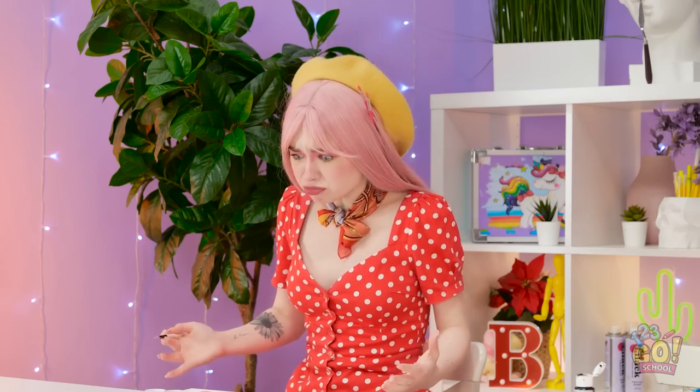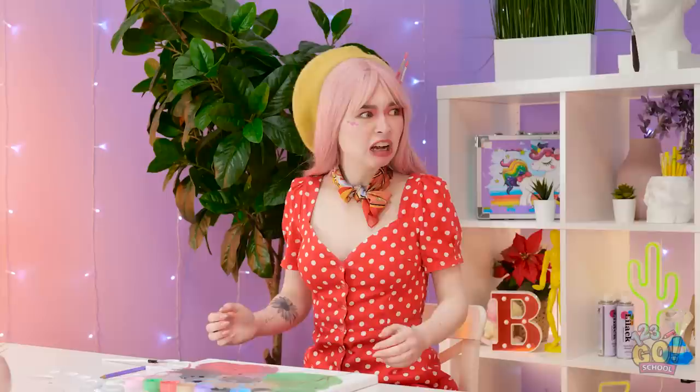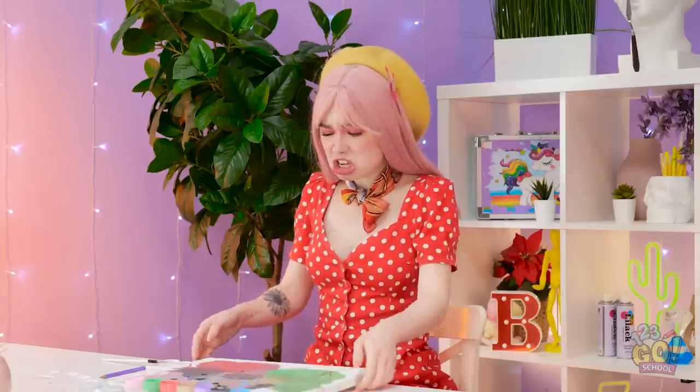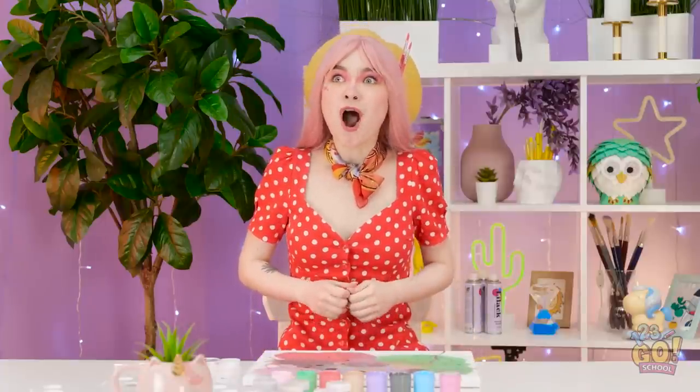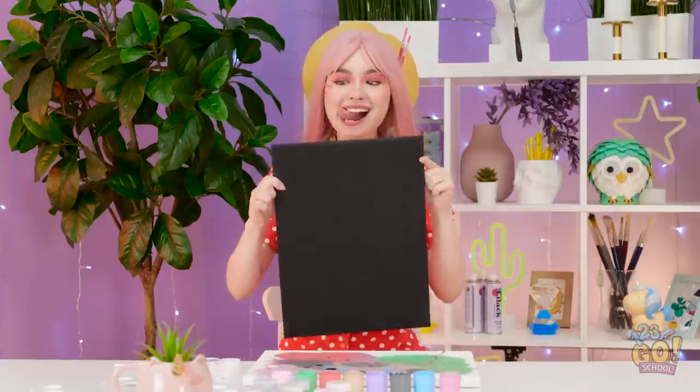Jennifer, you just ruined my entire piece! That's the least of my worries now. Just look at this mess! I guess I'll start over.